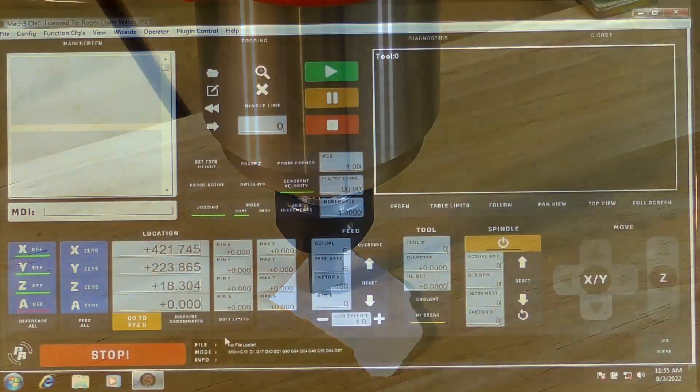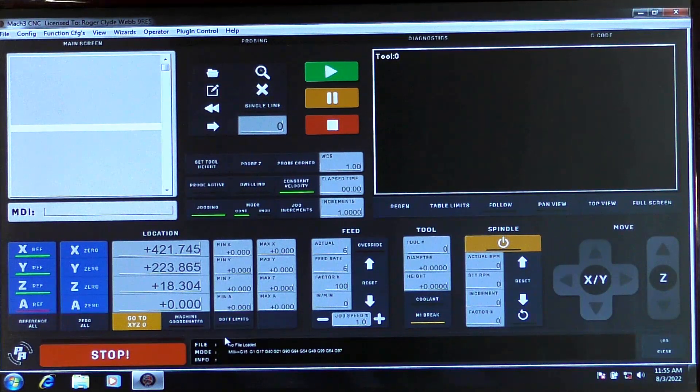There are two things we need to do now. Because we've homed our machine, we come to the soft limits and turn them on - this is a safety precaution so the machine doesn't go past where it should. Then, since we've positioned our tool at the start of the job, this is commonly known as the work offset. We zero out X, Y, and Z here. Then it's necessary to lift the tool in Z up off the material - about 20 millimeters - as another safety precaution.